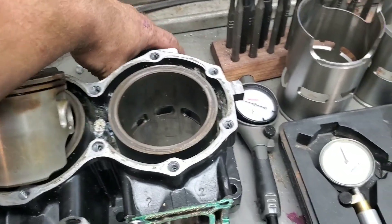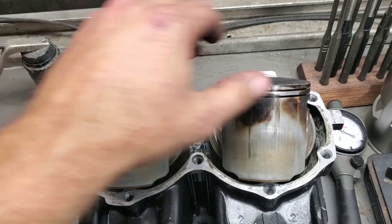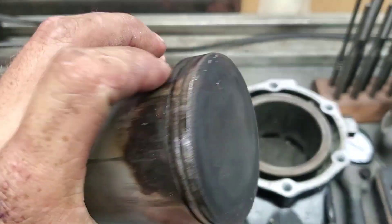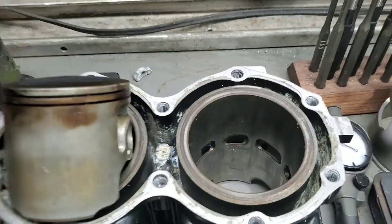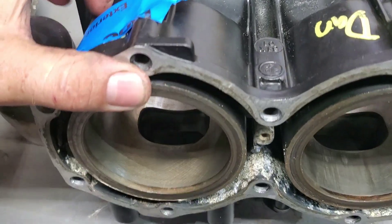They had a water leak on their ADA head, got a set of o-rings, popped the head, and noticed there was actually some light detonation around the piston with some damage — had a light seizure. So he brought it to me to see if we could just lightly hone it and send it back on its way.